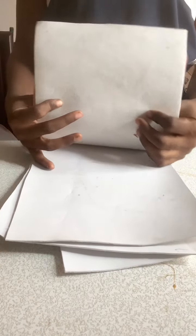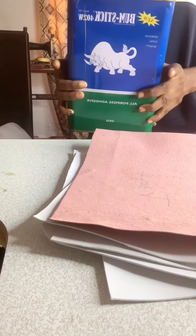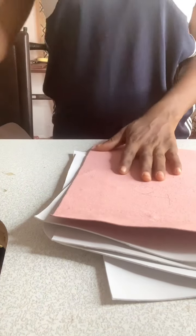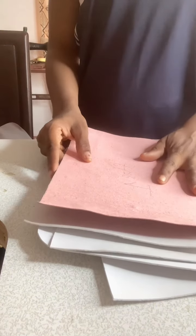Next, we are going to apply gum and lay these two interfacing pieces together because I want the bag to be stiff and sturdy. I'm going to be combining two types of interfacing. I'll be using elastic contact cement gum and a brush. I'll put them together then move to the next step.